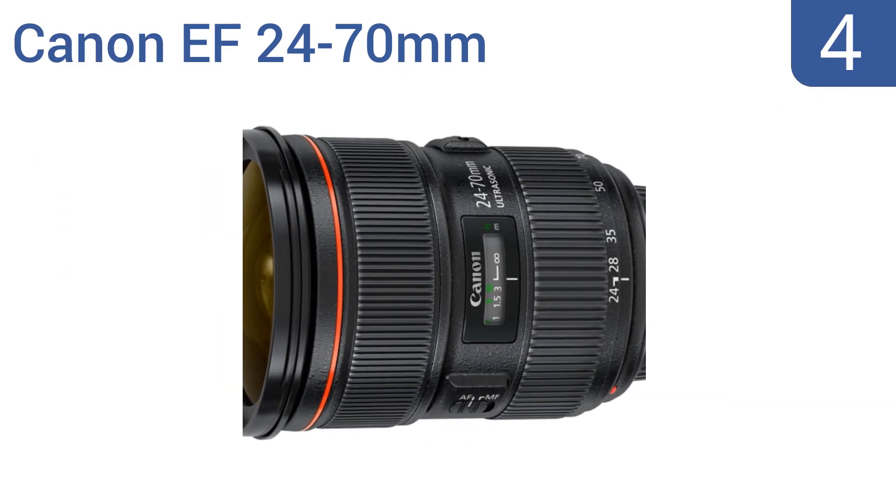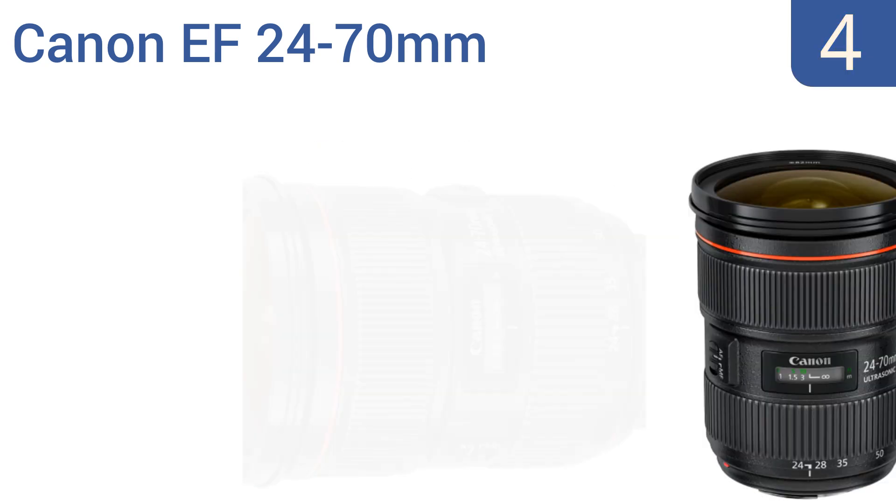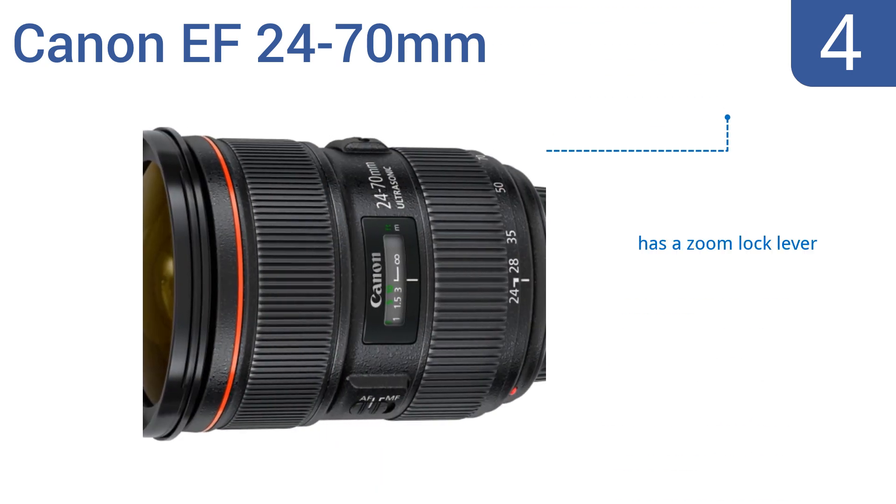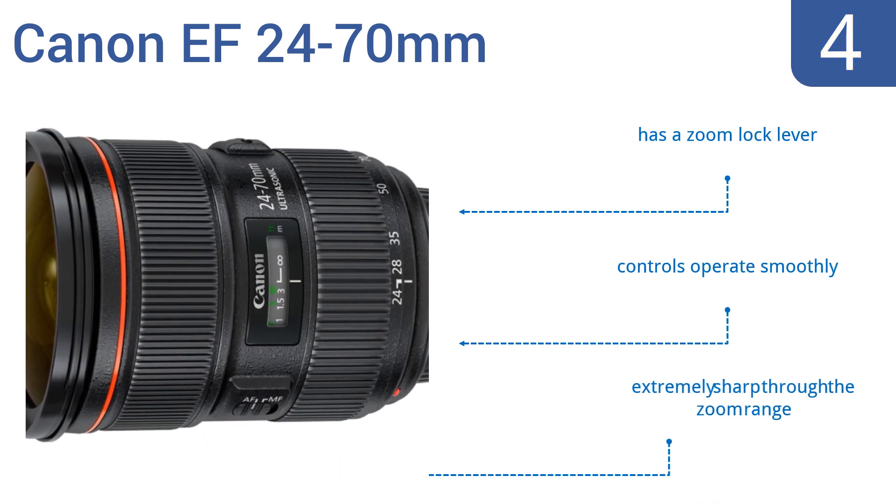Halfway up our list at number 4. With its lightning-fast internal processor and ability to autofocus at the right moment, the Canon EF 24-70mm meets the needs of the most demanding professionals. It's also water-resistant, so you can capture that shot anywhere. It comes with a zoom lock lever and the controls operate smoothly. It's extremely sharp through the zoom range.